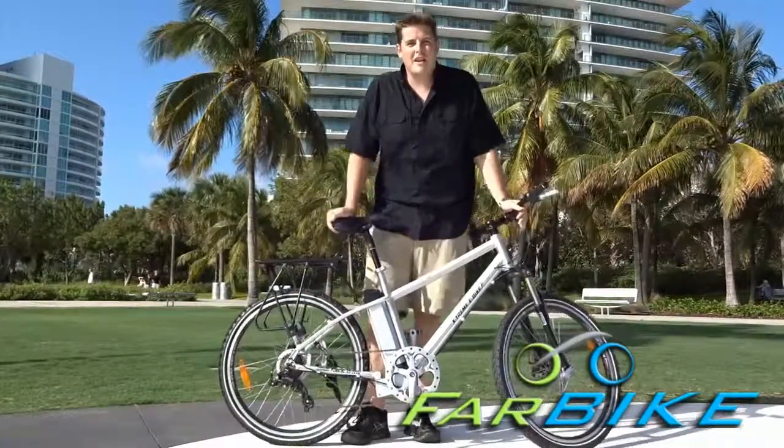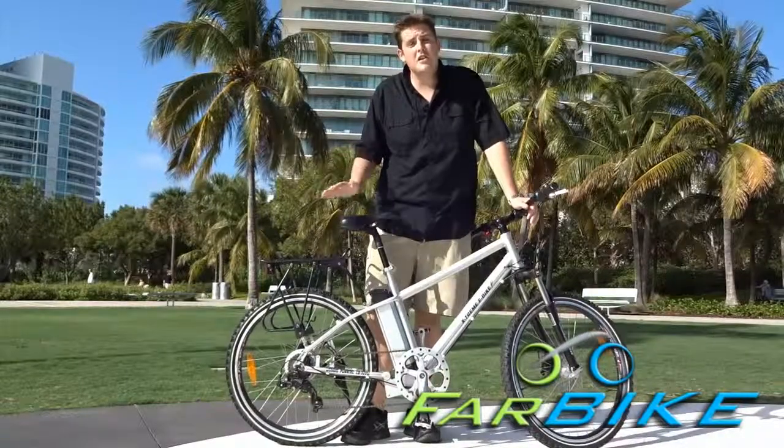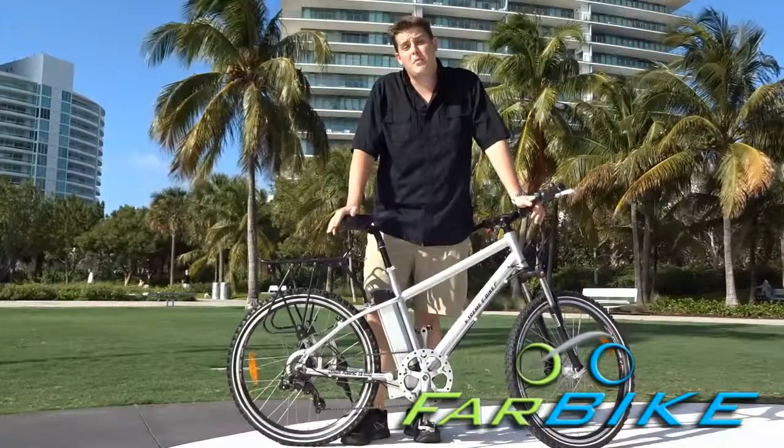Hi, I'm Eric with Farbike.com, and today I'm going to show you the basics with an electric bike.